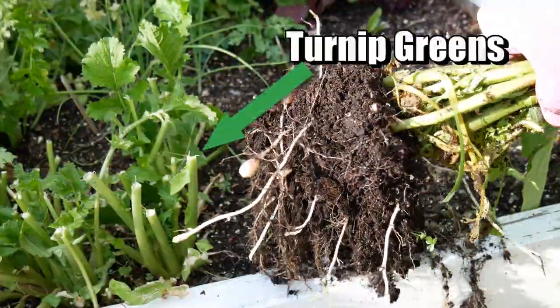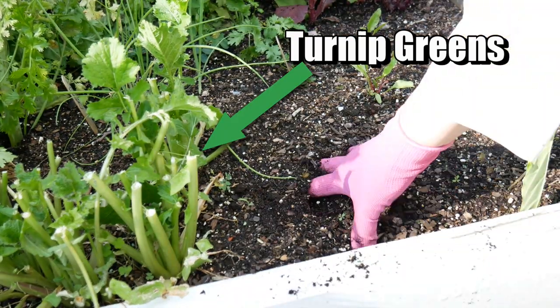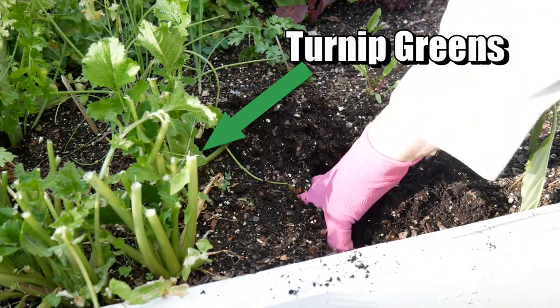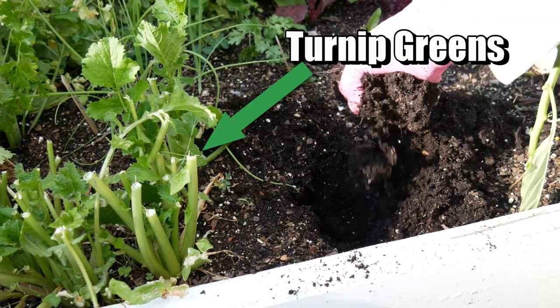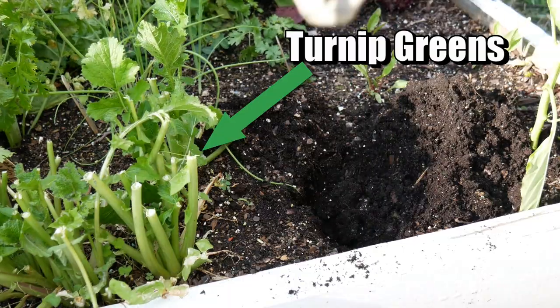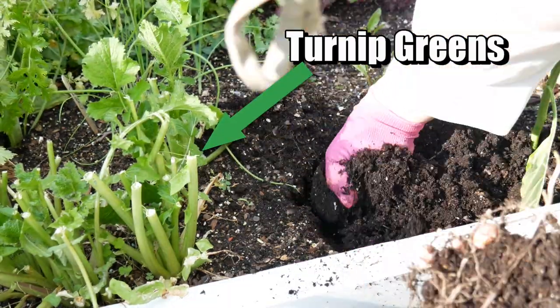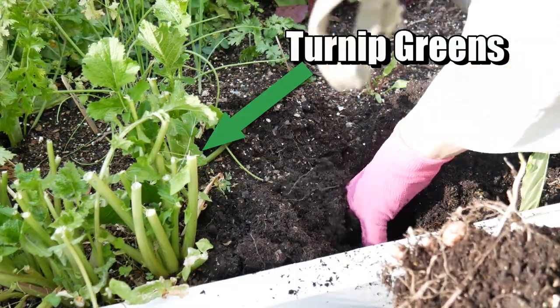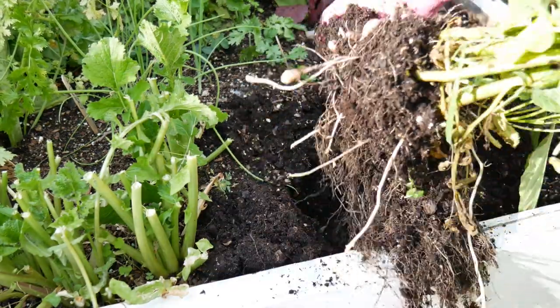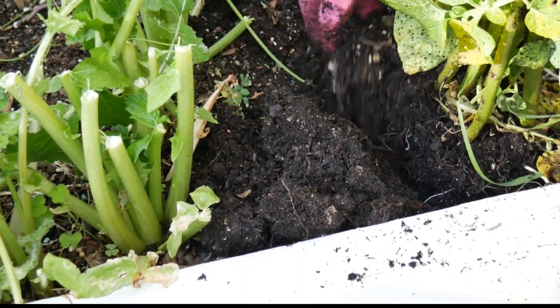I took my little potato plants and on the other side of the bed, where they would not shade any important plants like tomatoes for the summer, I planted one large plant on the right of my turnip greens and two of the smaller potato plants on the left of my turnip greens. I cut the turnip greens back because they were getting overgrown anyway, and I wanted to make sure I had a good spot to plant these potatoes.